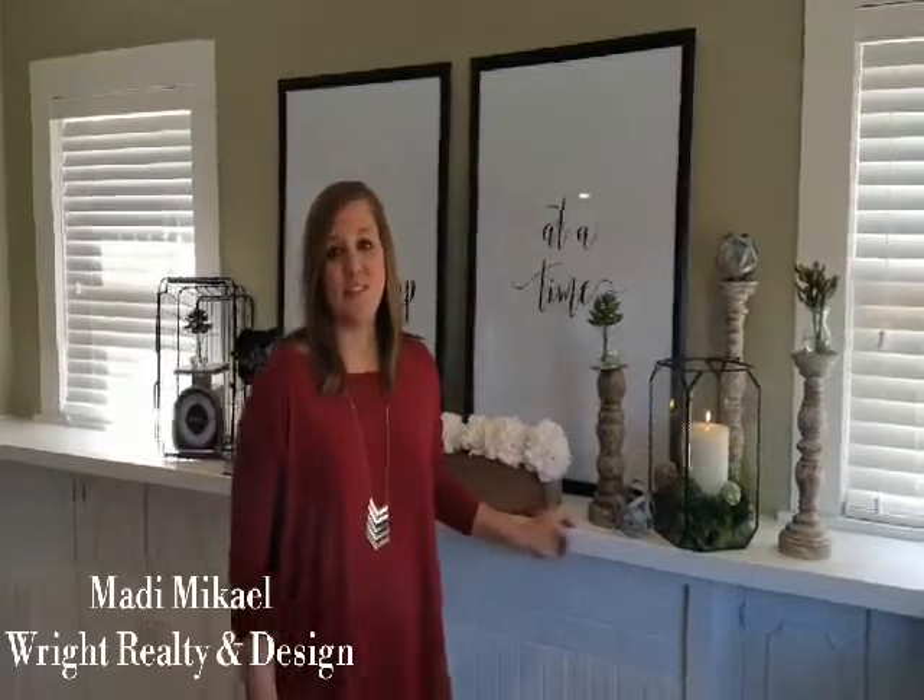Hey everyone, it's Maddie here with Rye Realty & Design. I'm coming to you today with a quick design tip to transition your home to spring and summer.